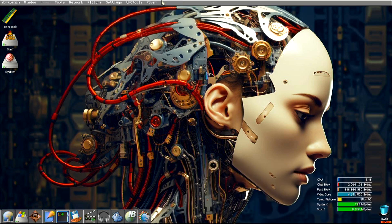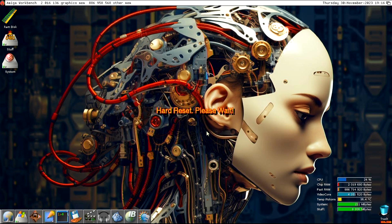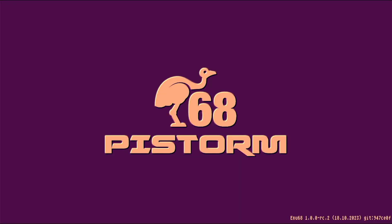This time I'll restart the machine again from the reboot option. Once again the computer reboots and clicking on the TCP/IP stack it also connects the first time.